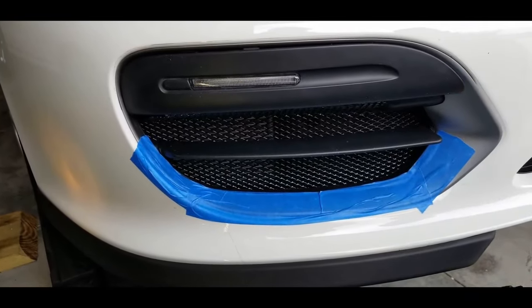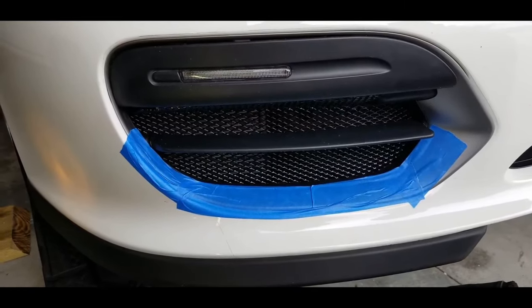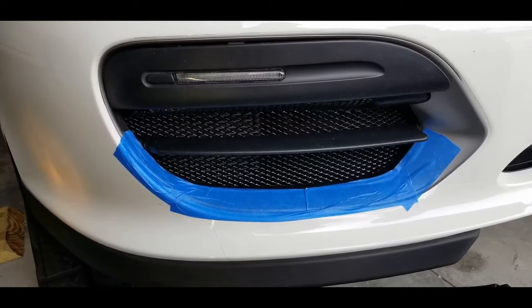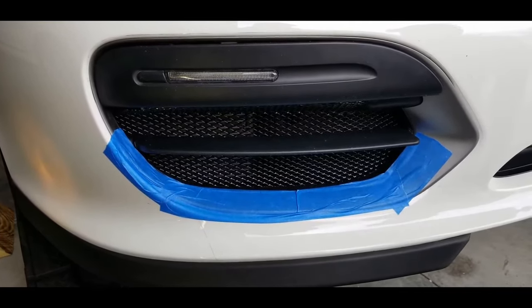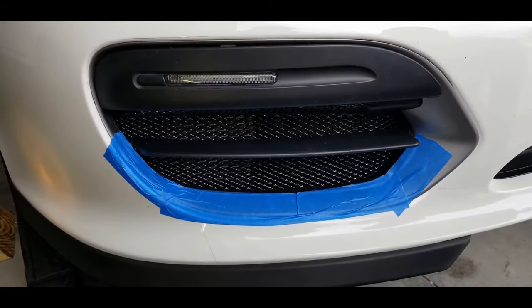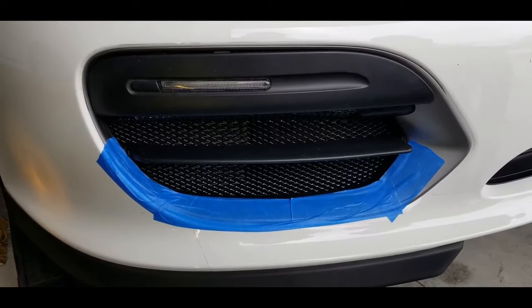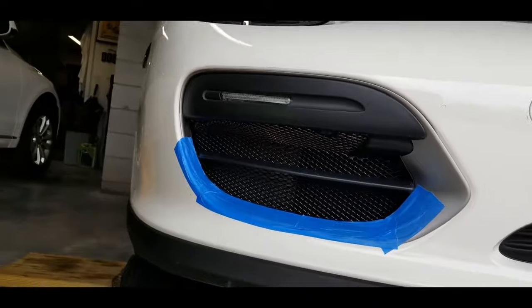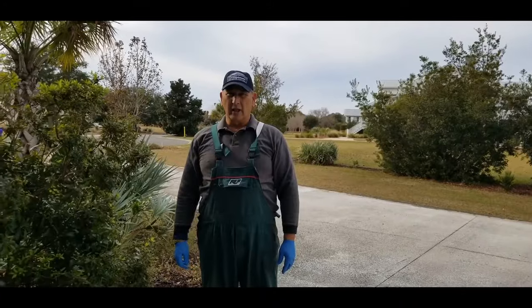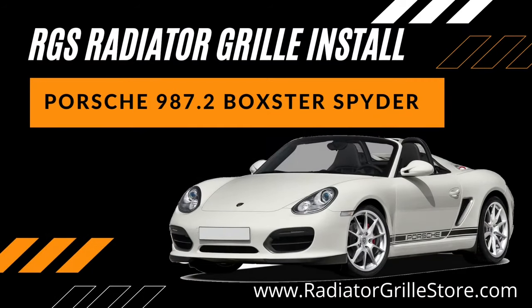So now birds and small children will not get sucked in there and block your radiators — car will run cool and everything good. Any questions, do not hesitate to give Eric a call at the radiator grill store, who is the supplier of this excellent product. Very well made, looks good. This is Joe from Joe's Garage wishing you happy motoring. Bye.